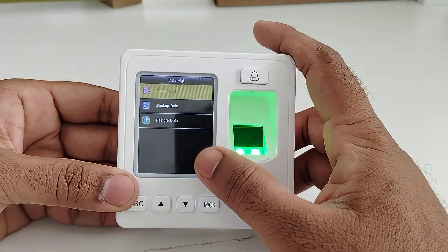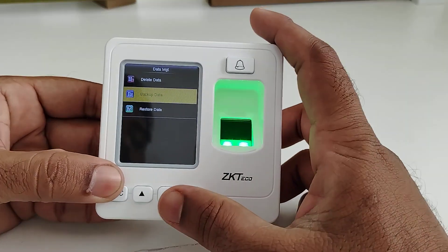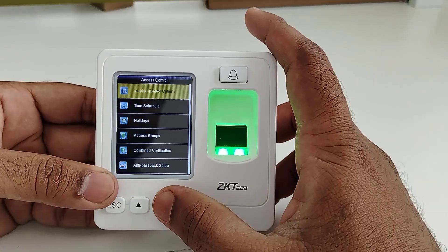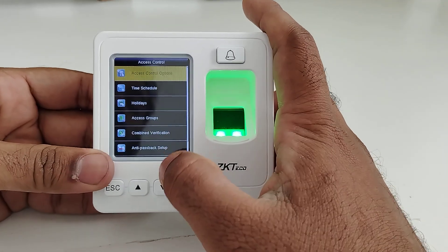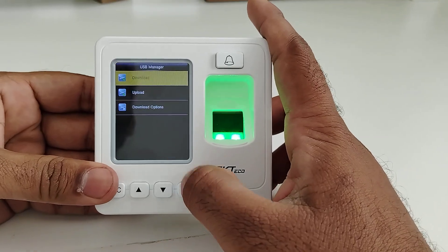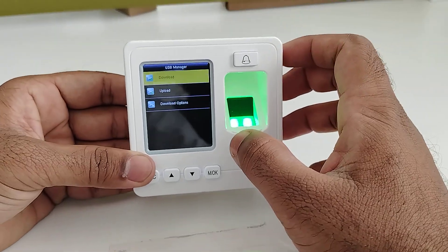In Data Management, you can delete data, take a data backup from the device, and also restore data to the device. The Access Control option allows you to make any changes related to access, such as creating access time schedules, access groups, combined verification, and anti-passback setup. In the USB menu, you can download data through USB, upload data, or perform firmware upgrades.